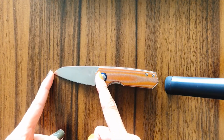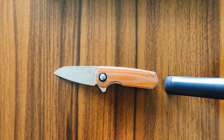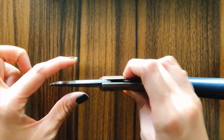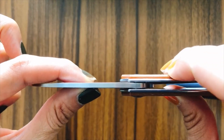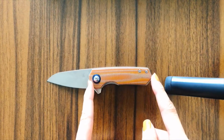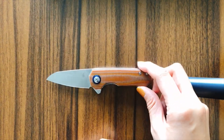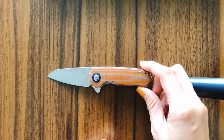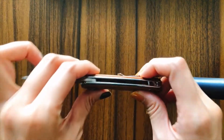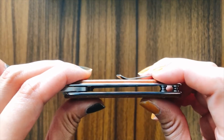The blade length is 2.375 inches. The blade thickness is 0.1 inches. The handle length is 3.5 inches. The handle width is 0.875 inches. And the handle thickness is 0.43 inches.